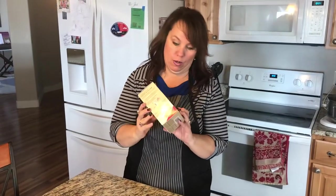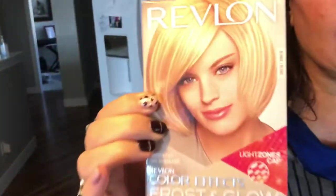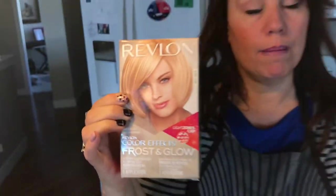Today we're going to use a kit from Walmart — it was about six dollars and fifty cents. I am a hairdresser, but I wanted to show how you can use these kits to do this at home if you need to, with COVID or whatever. My daughter is also a hairdresser and she's letting me do this on her.